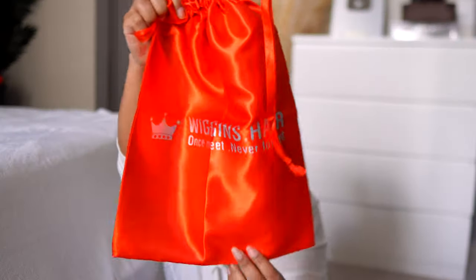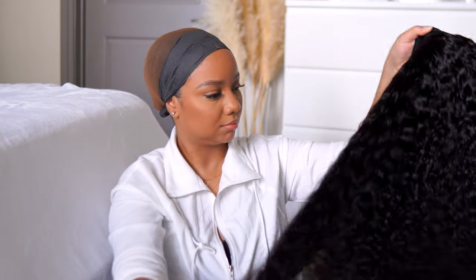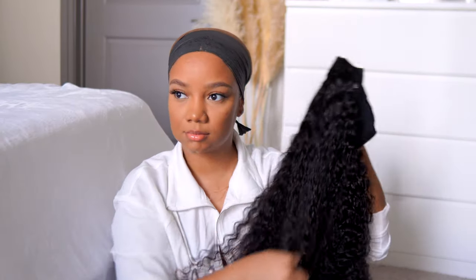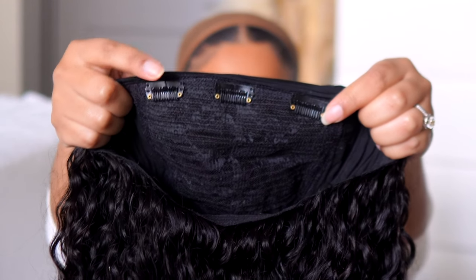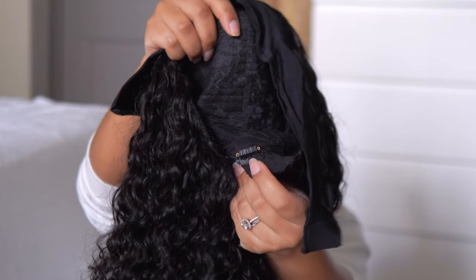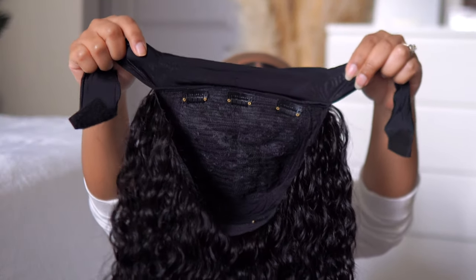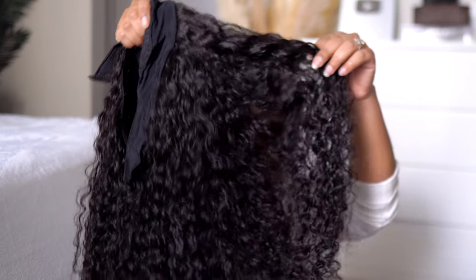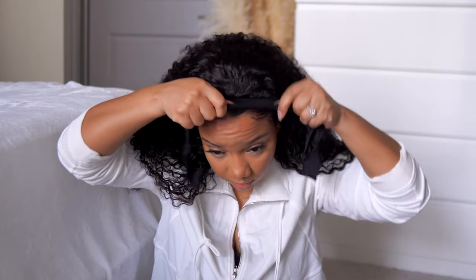Moving on to this Wiggins headband wig. They sent me two little headbands and a little bag to store my wig in. This is their 24-inch curly headband wig. The hair felt really good — not synthetic at all. The inside of the wig comes with little combs: three at the top and two at the bottom, plus a strap. The satin band doesn't go all the way around; it's mainly right by the combs. The curls are really pretty.